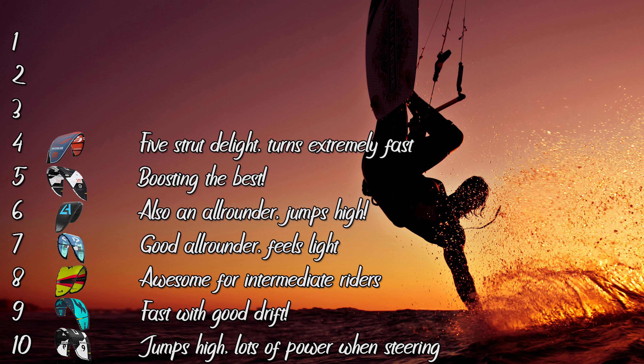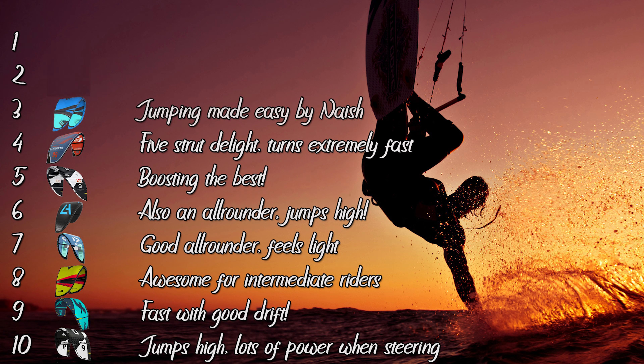Now the time has come to make some hard choices — the podium of our test. The third spot on our list goes to the Nash Pivot. Using the Nash Pivot felt like coming home. It turns like my ex-girlfriend seeing the bill coming, and the bar feel is awesome. The reason we placed the Nash Pivot in the third spot is because of the color scheme — it wasn't really our cup of tea.